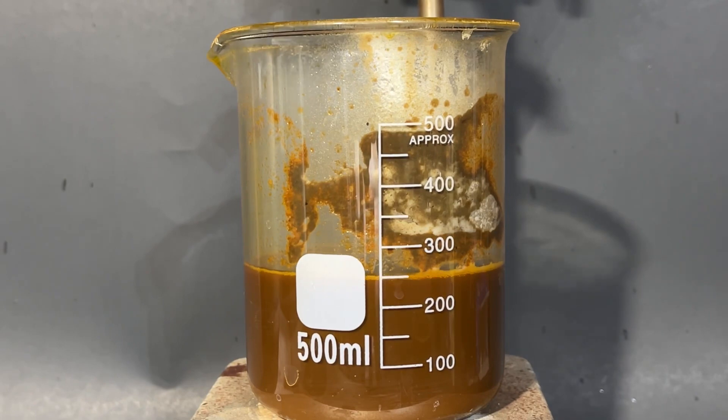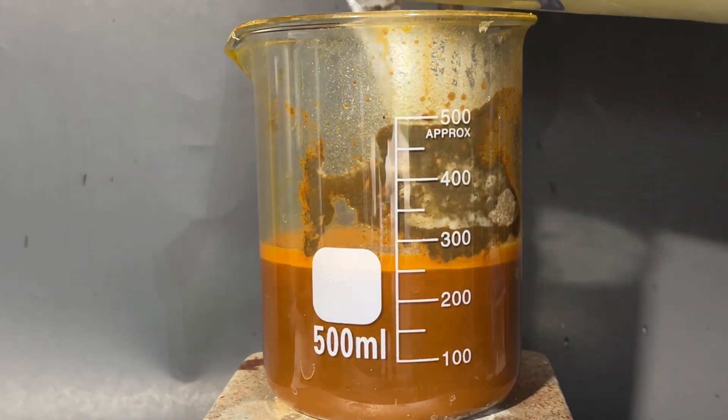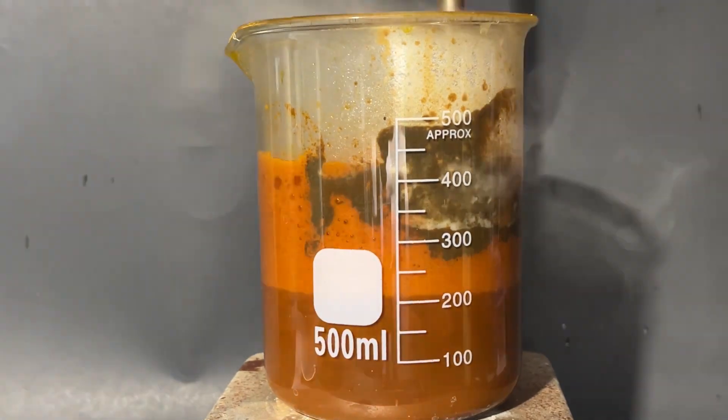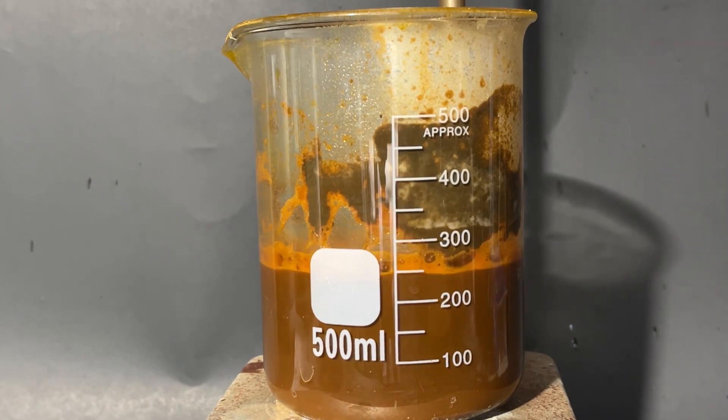Once this is done, I neutralize the acid with sodium bicarbonate, more commonly known as baking soda. Once the solution has around a pH of 7, you can heat it up and evaporate off all the water. I'm too lazy for that though, so I'm going to do it off camera.